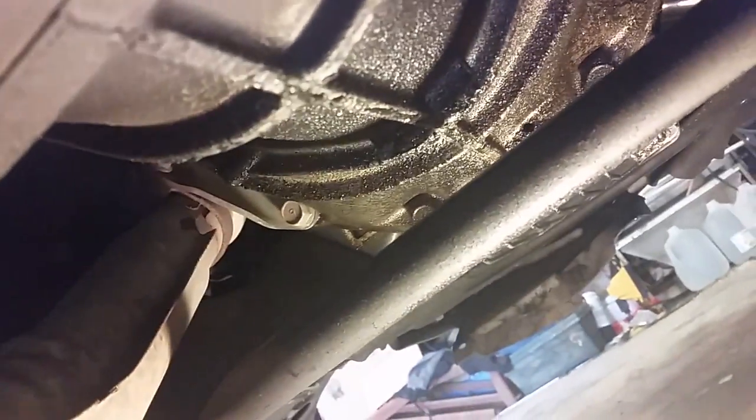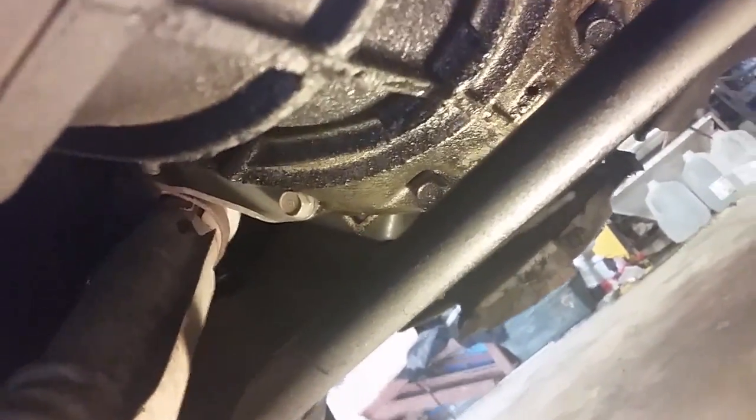The first thing I'm going to do is grab some Liquid Wrench because this exhaust right here has to come down. I'm not sure how far I'll take it down yet, but a section of it is going to come down. Applying Liquid Wrench to the bolts will make it a lot easier — the exhaust bolts are going to be rusted on there.